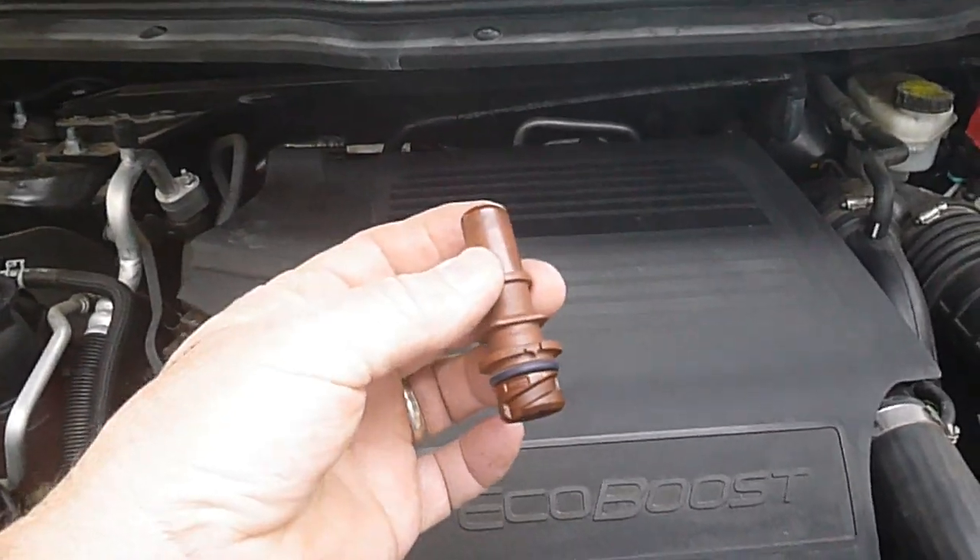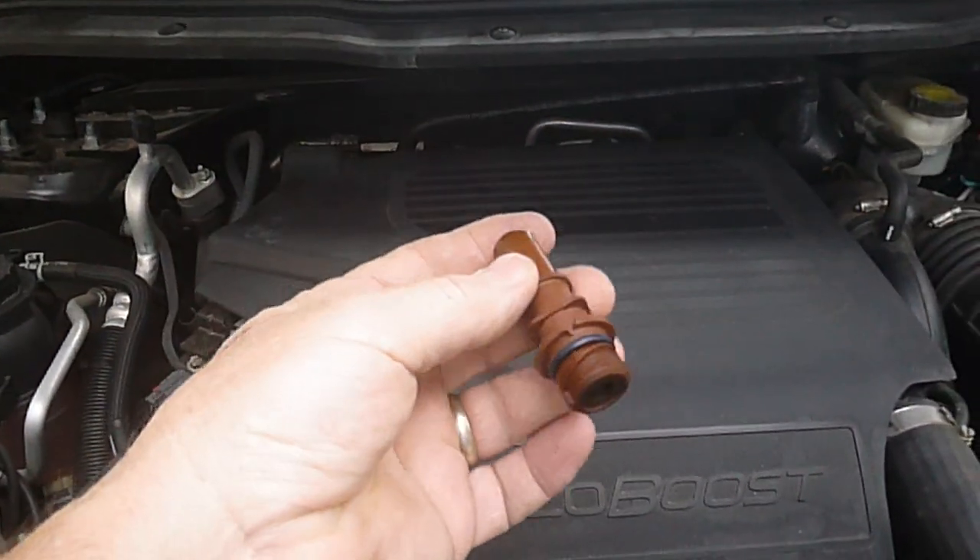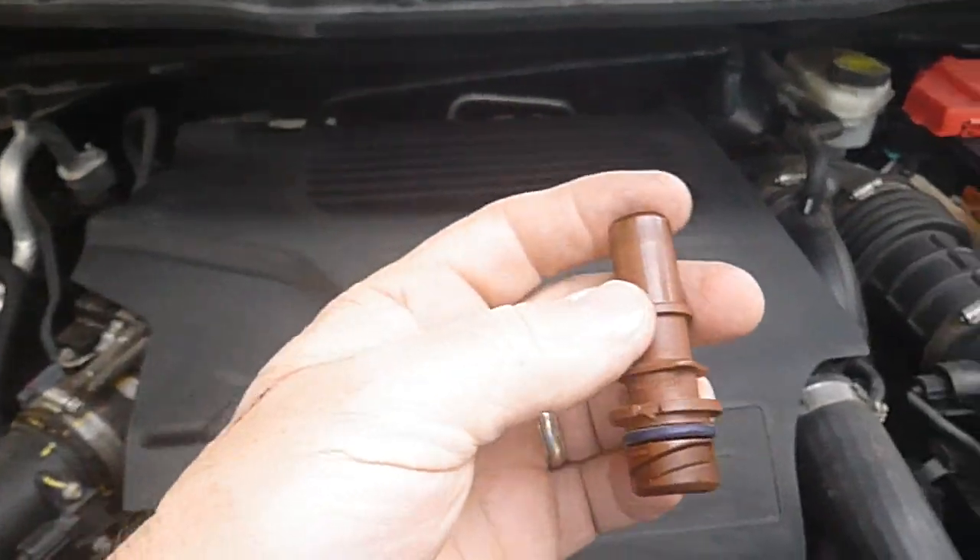In case you want to know where your PCV valve is on a 2014 Ford Explorer — this is the one I just took out.